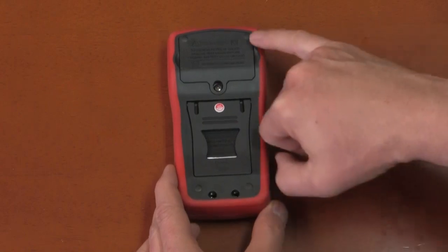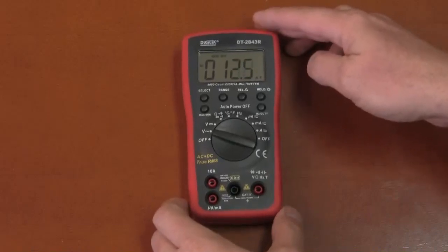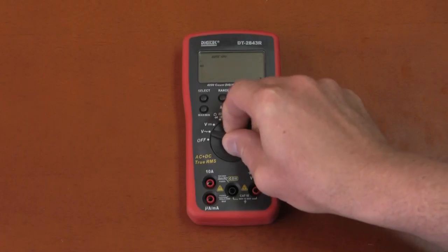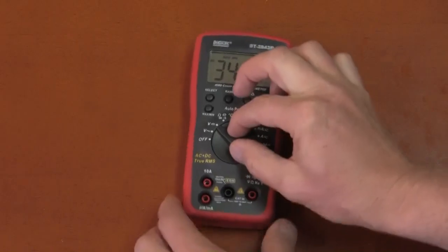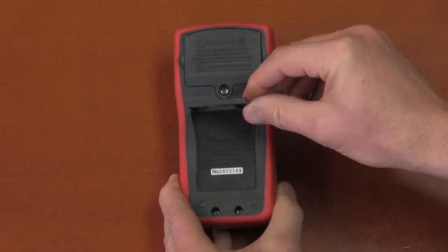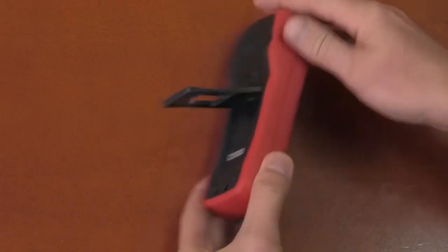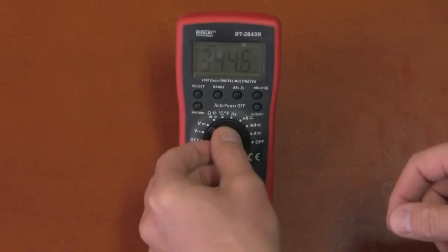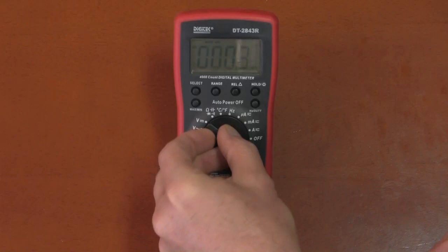The back has only hard plastic points, so when lying flat it slides around a little, though it doesn't move when you apply pressure while operating the dial. The tilting bale is quite nice — it has a flat base, and the back of the multimeter is fairly flat, so it's stable when propped up. You can push the buttons without it falling over.